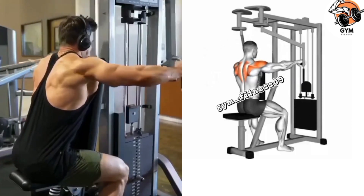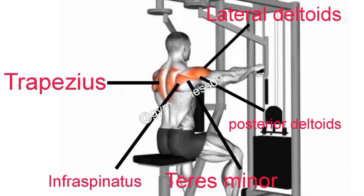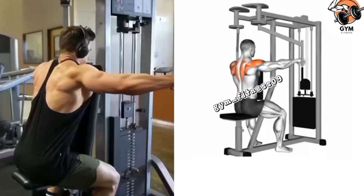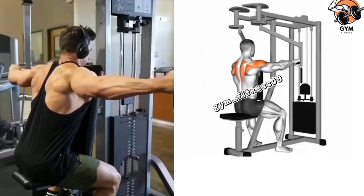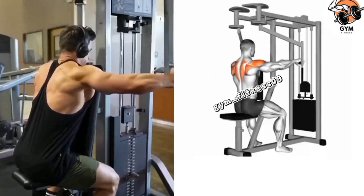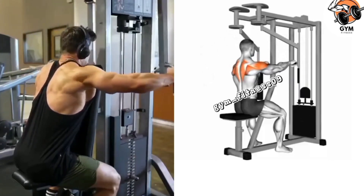Start with your arms extended forward and slightly bent at the elbow. Pause for a moment at the peak of the movement to feel the contraction in your shoulder. Perform your desired number of repetitions and sets — usually 3 to 4 sets and 10 to 12 repetitions.